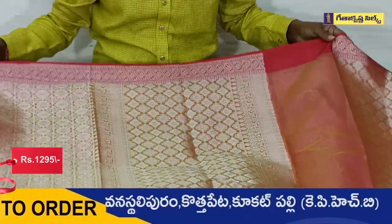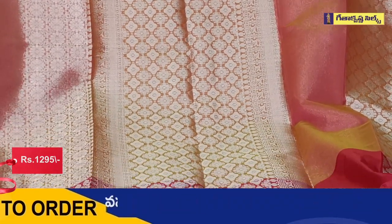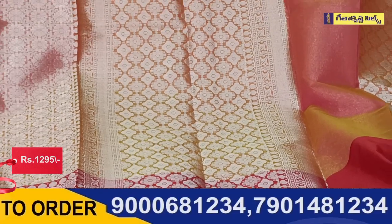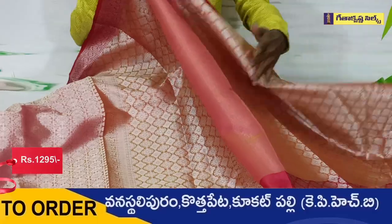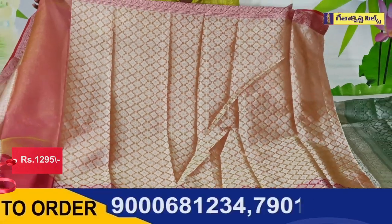We also have a peach color and an orange background. We have a temple design with a badami shape. In the middle of the part we have two sides, and we continue in the pally and the middle of the part in the same way. This temple design is a badami shape design.